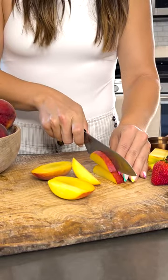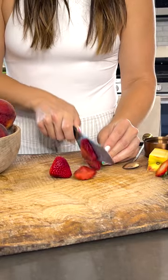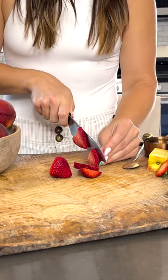I'm just going to do little long slices and add them to my pitcher. Now I'm going to do my strawberries — I'm just going to add two of them into our pitcher. Lastly, we're going to cut up some lemon slices.